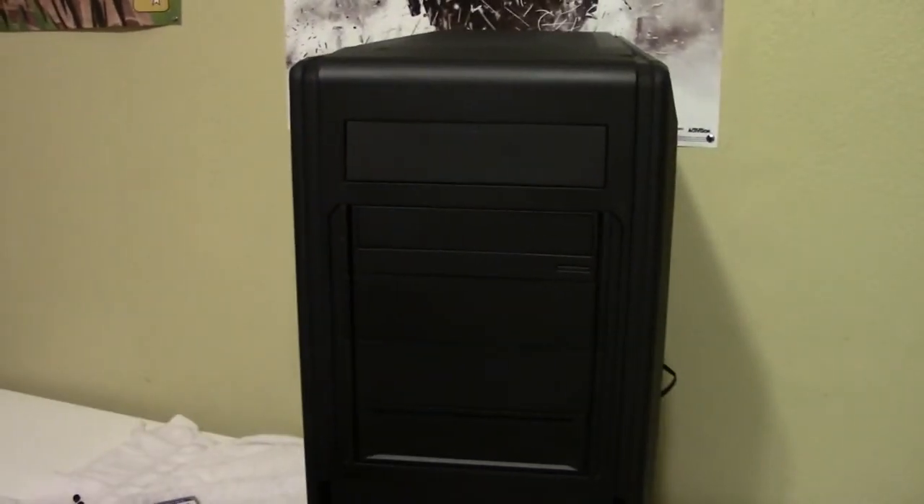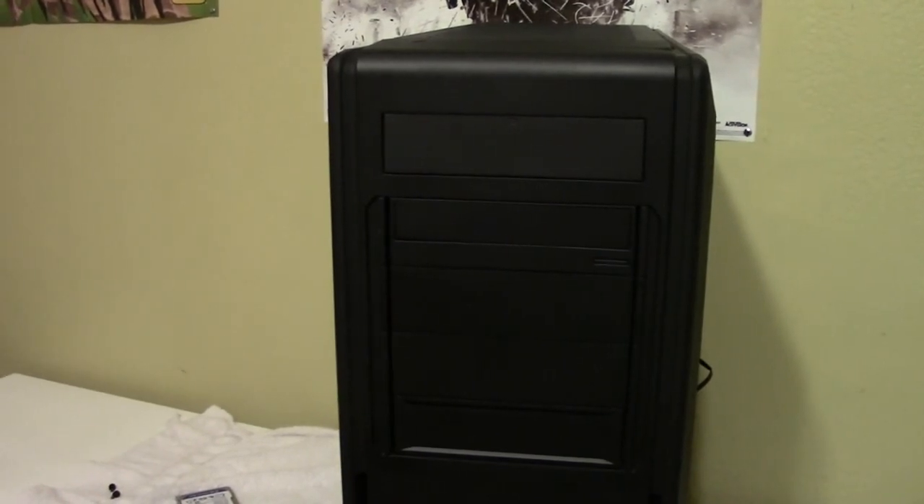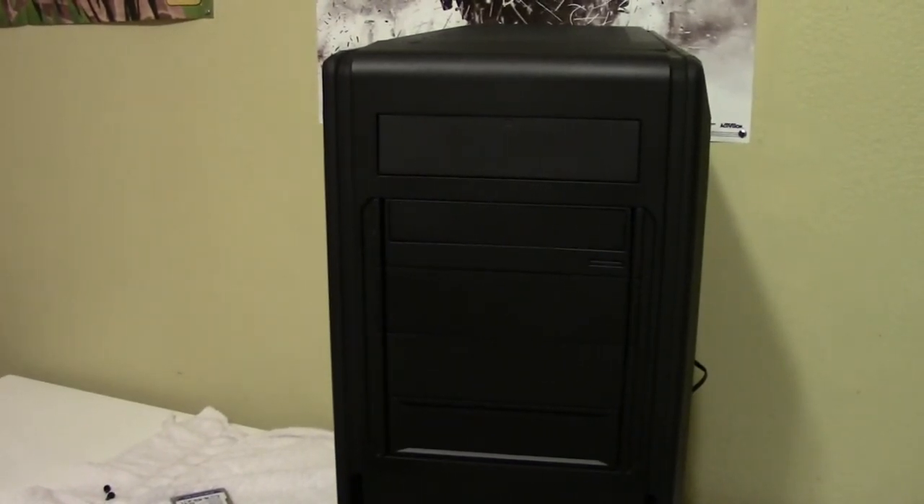Overall, this is a fantastic case with more features than you could ever wish for. If you're considering it and you need water cooling, definitely go for it. This has been a surprisingly long overview - I hope you saw all the features you were looking for. If you enjoyed the video, please click like and subscribe to see more, including me building out this system.